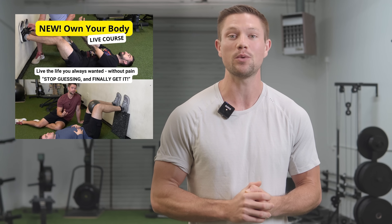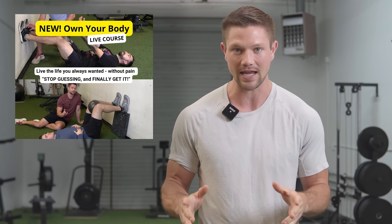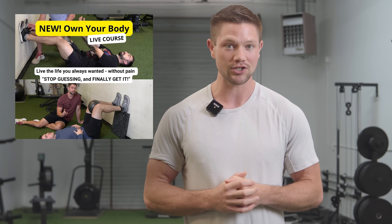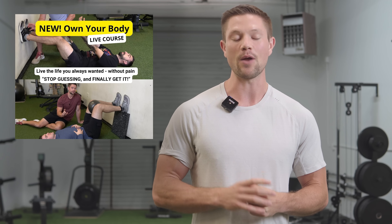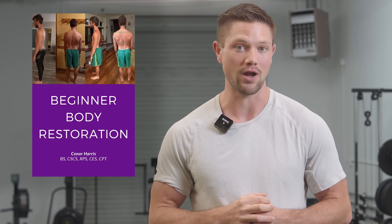If you like these simplified breakdowns of complex biomechanical problems and want to take ownership over your body and its problems, check out my upcoming 'Own Your Body' course coming in September 2024. It's designed to be easy enough for anyone — desk workers, manual laborers, or grandmas. Or if you want a more generic program addressing common movement and postural dysfunctions, check out my beginner body restoration program, both linked in the description below.